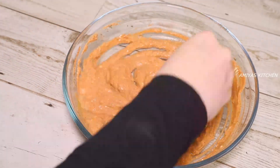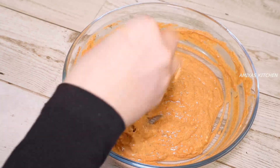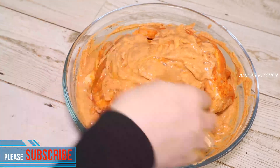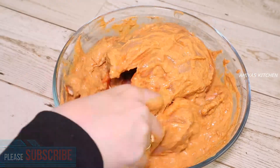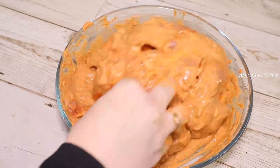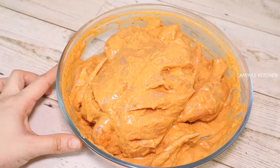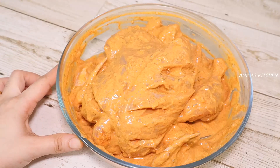Now add 2 eggs. You can add all the eggs — add two eggs. Now we are ready to cook the chicken with a rusty oven and we will cook it in the oven.